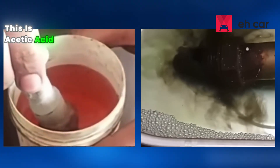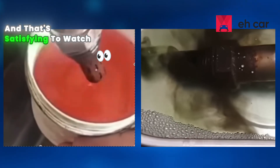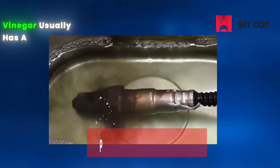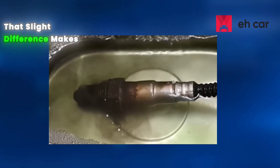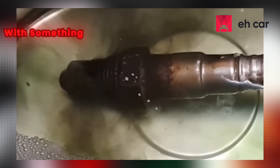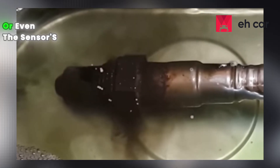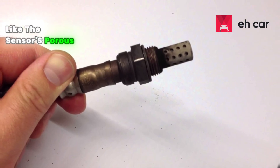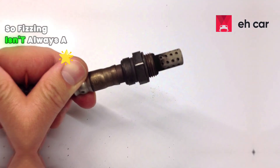Method 2: the use of vinegar. Next up, vinegar — this is acetic acid, stronger than lemon juice. You'll actually see it fizz on certain deposits, and that's satisfying to watch, but also a bit worrying. For context, vinegar usually has a pH around 2.5 compared to lemon juice at roughly 3. That slight difference makes it more aggressive on delicate coatings. That bubbling means it's reacting with something — sometimes it's carbon deposits, but other times it's reacting with mineral contaminants or even the sensor's platinum coating. So fizzing isn't always a good sign.